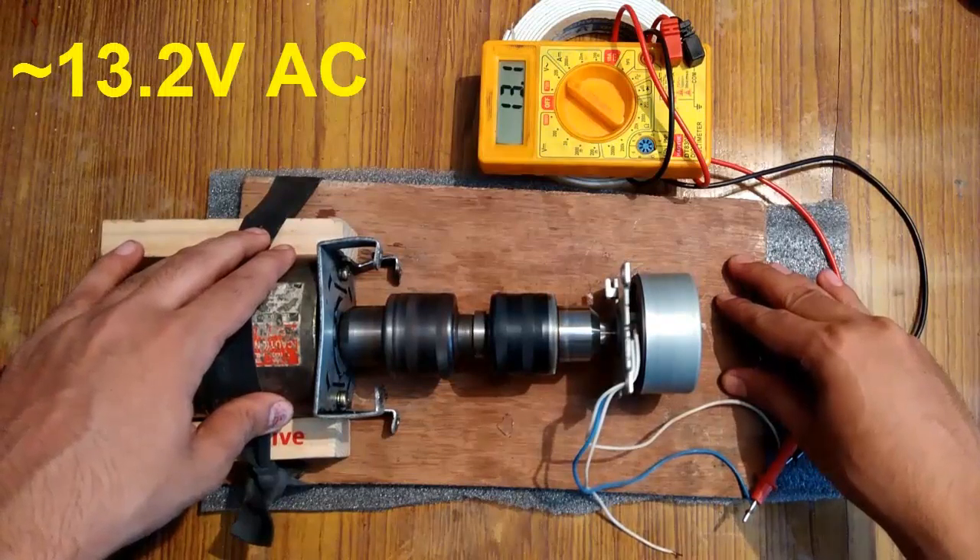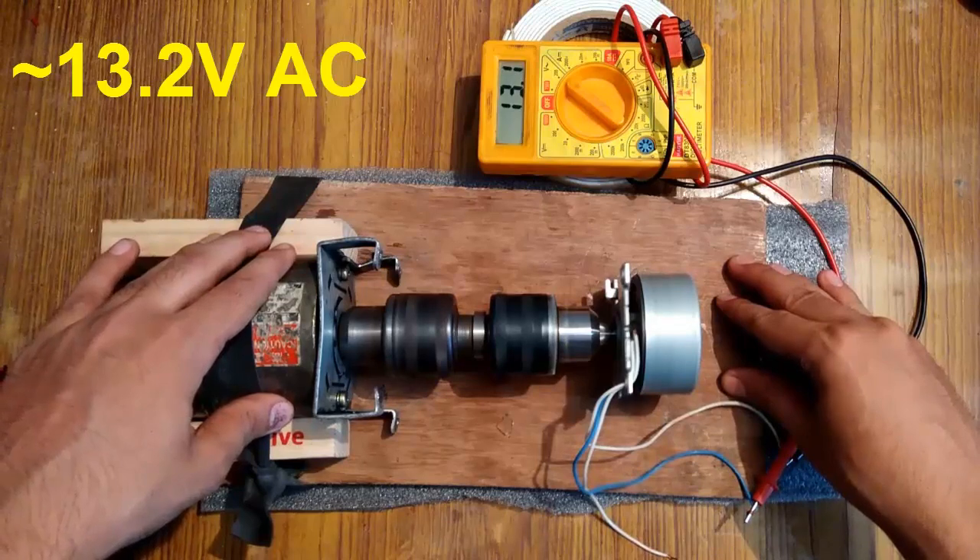You can see that it is generating around 13.1 volts AC.